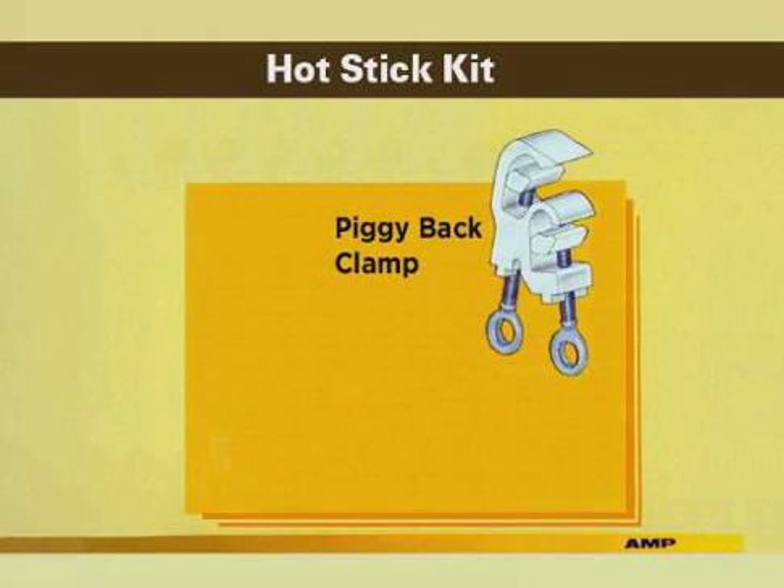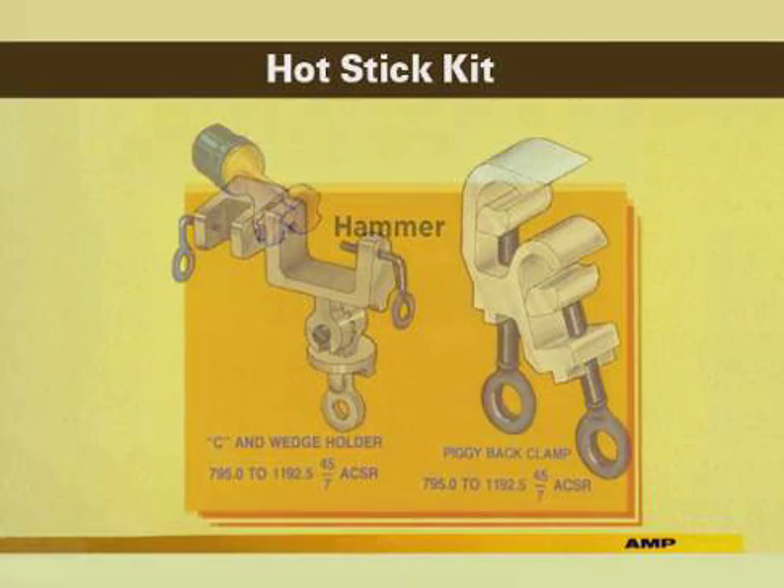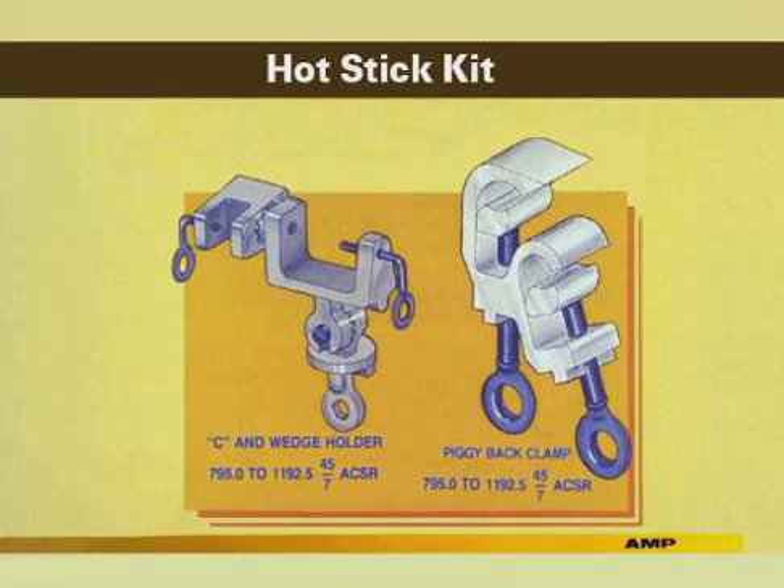The piggyback clamp holds wires in position for application on the tap. The last item in the kit is the hammer, which is used to seat the wedge into the C member and also to fire the tool. A large C and wedge holder and a large piggyback clamp are necessary for conductor sizes 795 and larger.